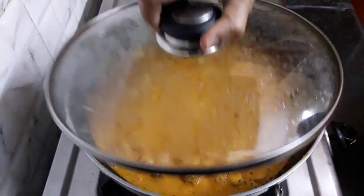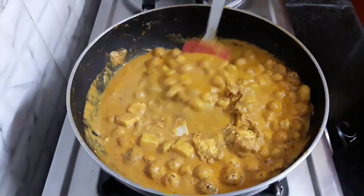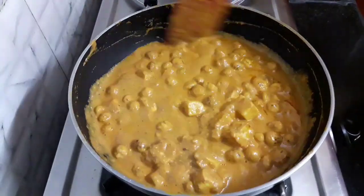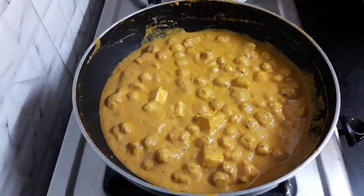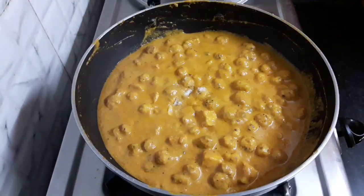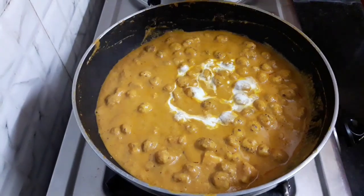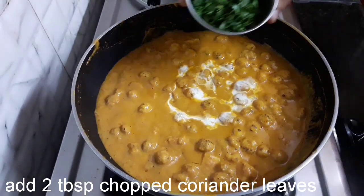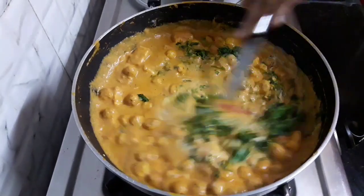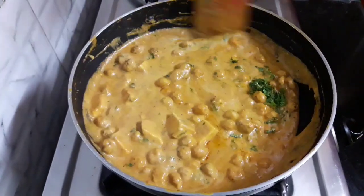It has been mixed well. Now cover it with a lid and let it cook for another 5 minutes. It has been 5 minutes — let's check. Mix it. You can see the consistency of the gravy; it has thickened. Now add 1 tablespoon sugar, one-fourth cup malai or fresh cream, and 2 tablespoon chopped coriander leaves. Mix it well. You can offer this sabji with rajgira paratha, whose recipe link I have shared in the description box below.